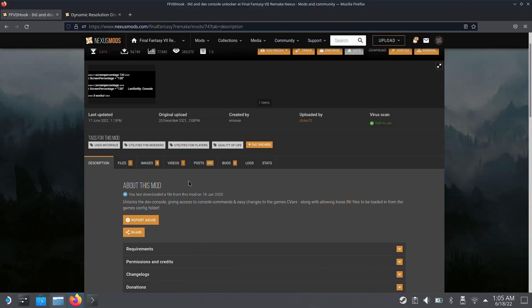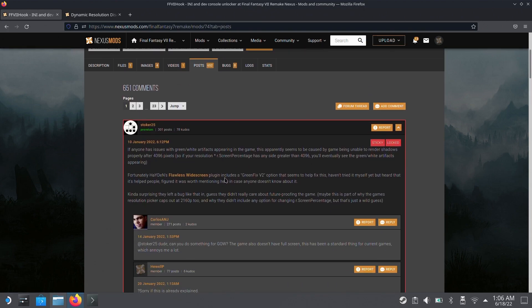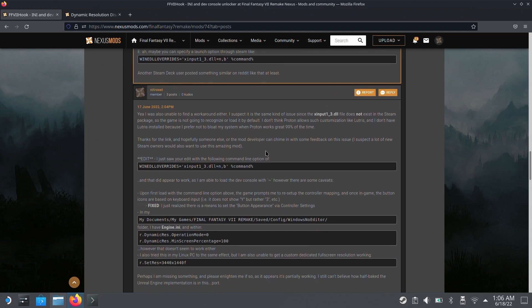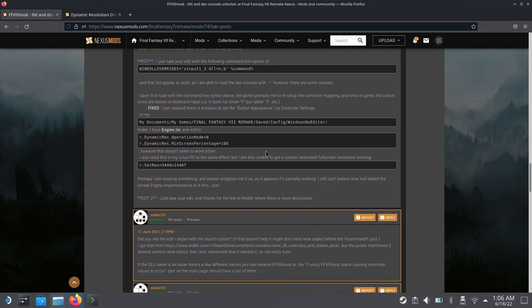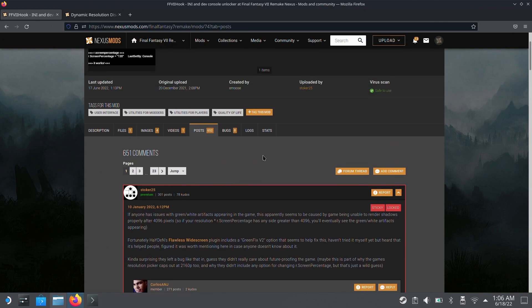There are actually two different mods you can use to disable DRS in FF7 Remake. The first and preferred one is FF7 Hook. Unfortunately, this method doesn't work well on the Steam Deck right now — I tried it myself and didn't have success. I'd recommend checking back on this in the future, because with FF7 Hook you can actually set a minimum dynamic resolution, something like 90%, which helps hit 40 FPS consistently while maintaining a bottom resolution floor.